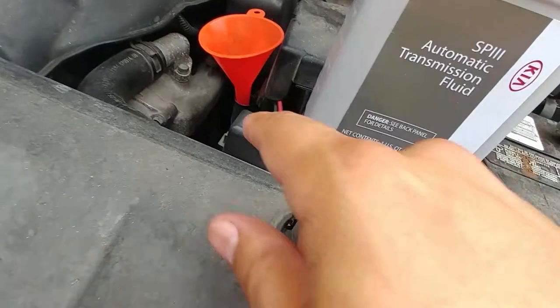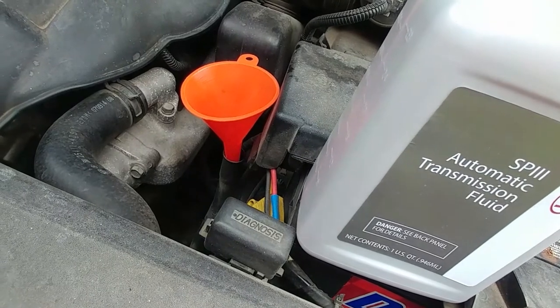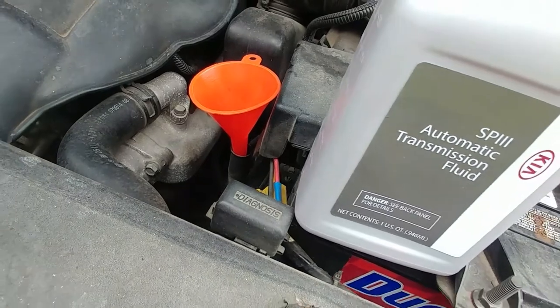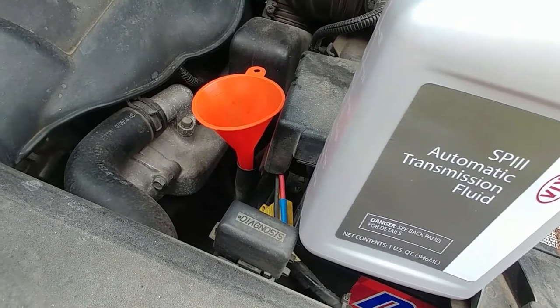The other thing is there's nowhere for air to let out. So if you're using a bigger funnel, it's going to release air while you're putting it in and it's going to spill all over. The key is go nice and slow. I have a little funnel and I just go really nice and slow to put it back in.